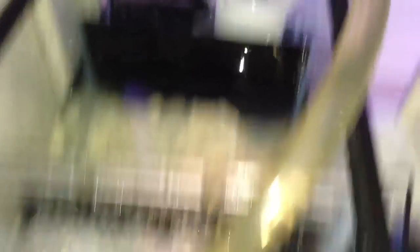My protein skimmer is not on yet. I'm probably going to move it over there because there's not that much water in there.